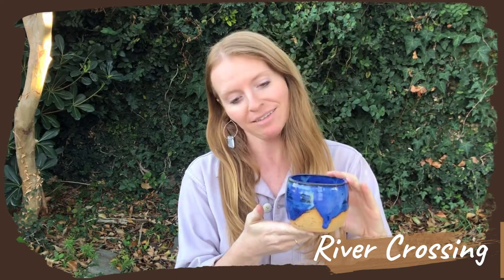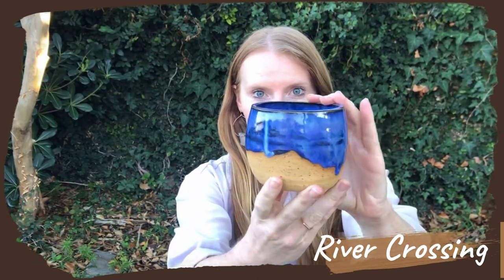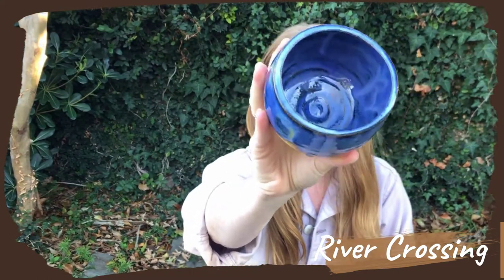For this collection we're also including one we had in the first collection called the River Crossing design. I really love how the glazing turned out on this one in particular — really cool effect. This river crossing design, like I described in the collection one video, is inspired by hiking through the Sierra. Some of the river crossings that I had in mind while designing this were Tyndall Creek, Baxter Creek, and White Fork.